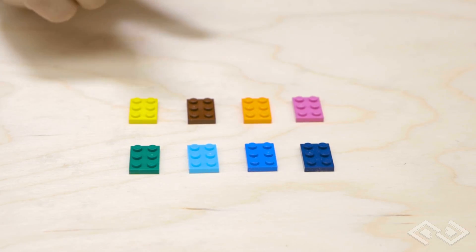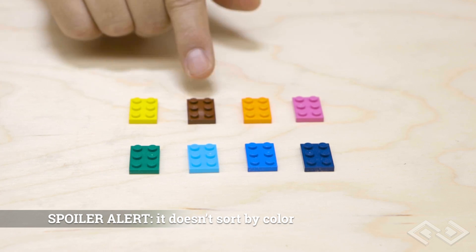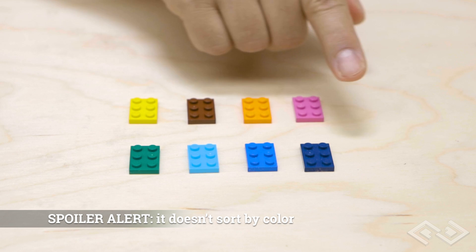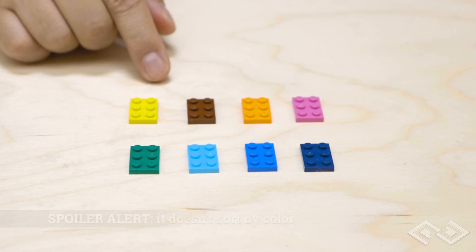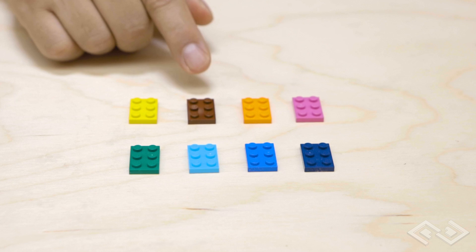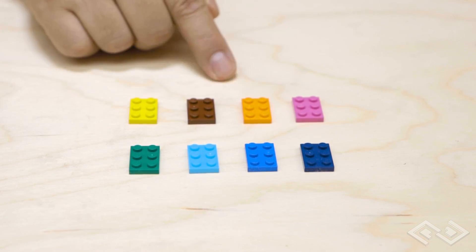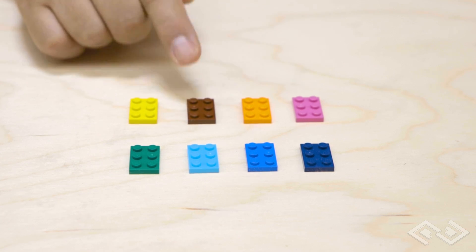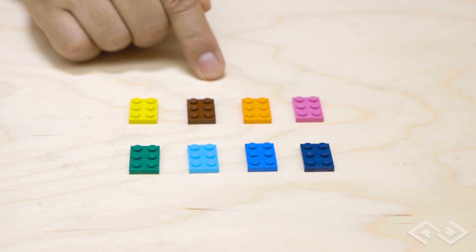So let's take a quick break and talk about sorting by color. If you were to build a machine that would understand the difference between yellow and green or orange and blue, it would need some sort of sensor or camera to detect those differences in color. Unfortunately I do not have the skills to build an algorithm or hook up a camera to sort by color, so this machine just sorts by size.